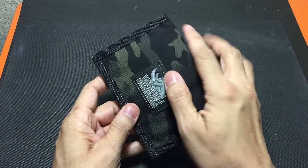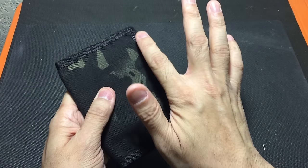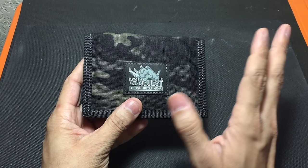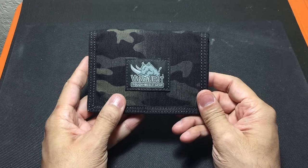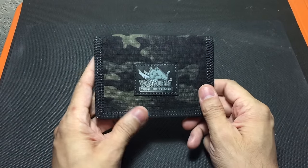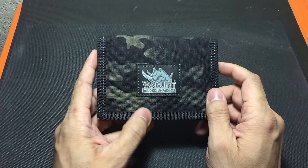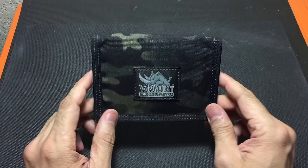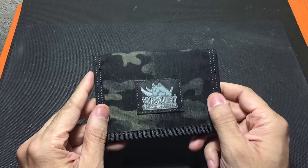The stitching all around the wallet is very nice — it adds to the rigidity and the ability to stand up to a lot of wear and usage. You also have the Vanquist logo on the front which looks really cool. This particular one is in the multicam black color, which is really nice — I do like the way that Vanquist does that color on their gear.